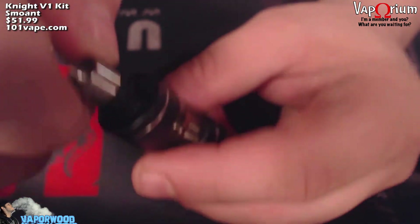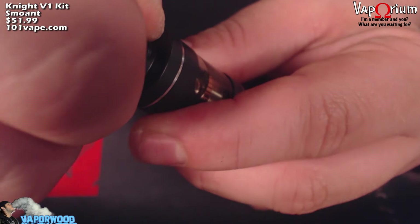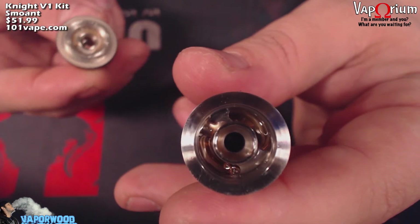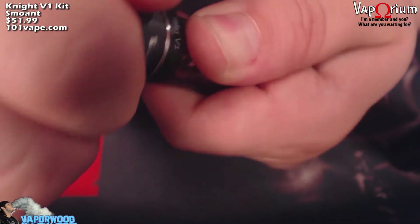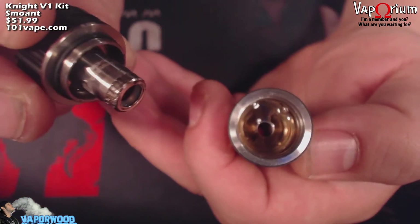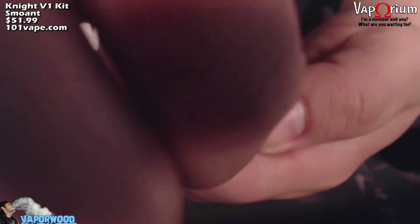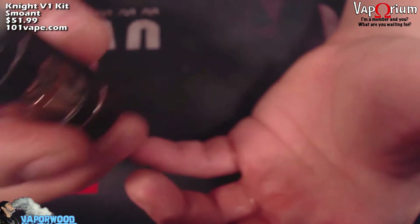It is a top fill tank — very easy. Just grab the knurling section right underneath the drip tip and twist off your top, then fill on either side through the bean-shaped fill holes. The coil comes out through the bottom just like any other subohm tank. This comes with a 0.5 ohm Clapton coil, and you also get a titanium coil as well. Just screw it back on and you're all set.